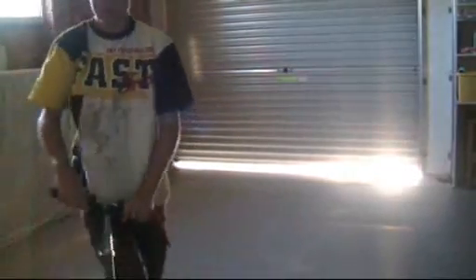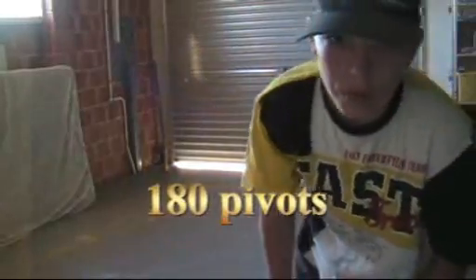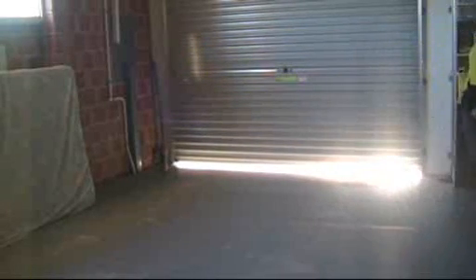Hi, welcome to another episode of SHT and on this episode we're talking about 180 pivots. I'll show you what a 180 pivot is right now. They're very easy to do, so let's get into it.